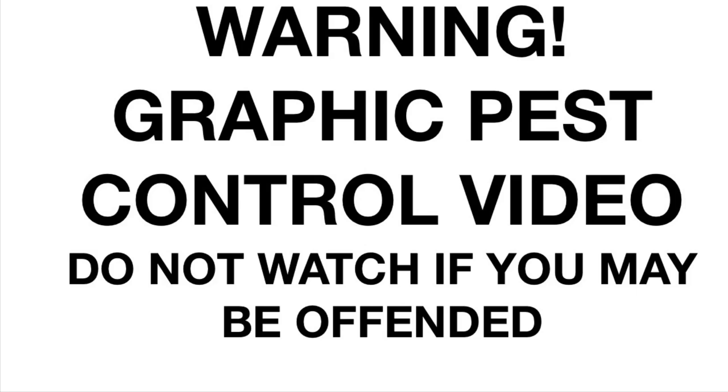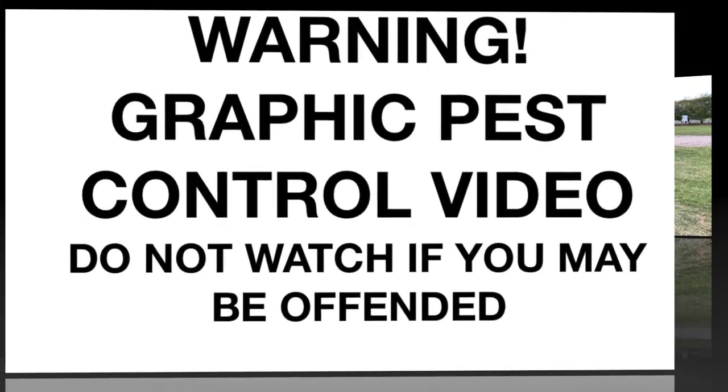This video contains scenes of animals being dispatched in the UK using legal limit air rifles. Do not watch if you may be offended — go and watch Charlie Bit My Finger instead.